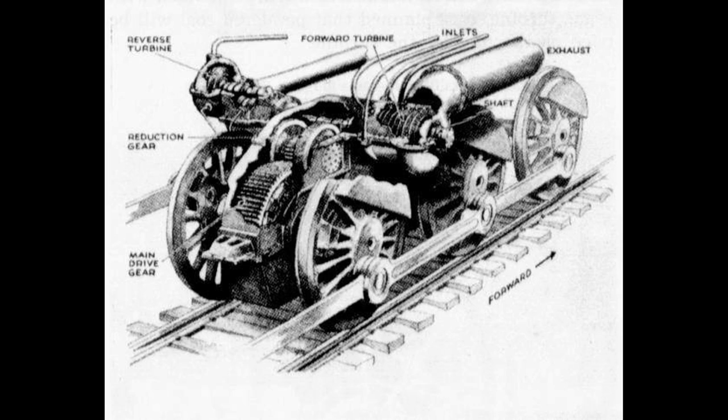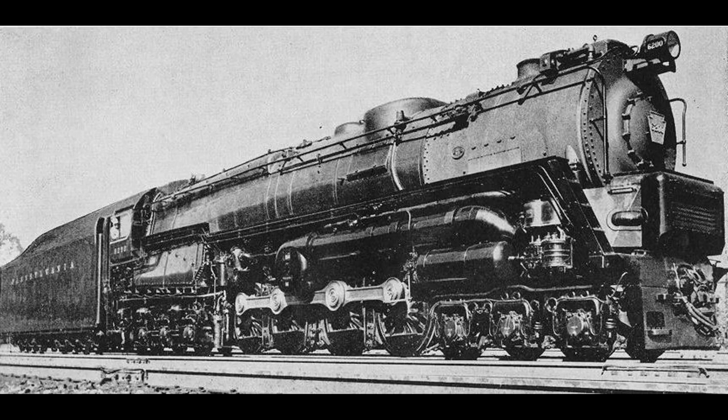Superheated steam at a rate of 2,000 pounds per hour was required by the large turbine. To meet the demand, an enormous firebox with a grate area of 120 square feet was required, along with the six-wheel trailer to carry the weight. A safety interlock system ensured the forward turbine could only be switched on when the reversing turbine was switched off. The S-2 was originally intended to be a dual-service locomotive, but was used primarily in passenger service between Crestline, Ohio and Chicago, Illinois. The shortcomings of the S-2 materialized rather quickly — at speeds under 30 miles per hour, the volume of steam and fuel required was excessive compared to conventional steam locomotives. However, at speeds above 30 miles per hour, the S-2 was more economical in terms of fuel consumption.